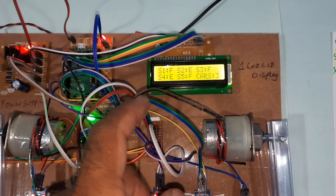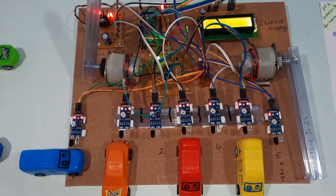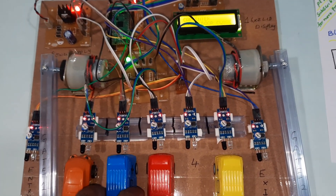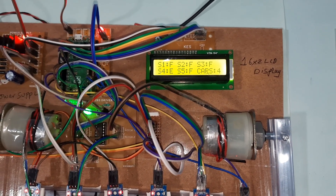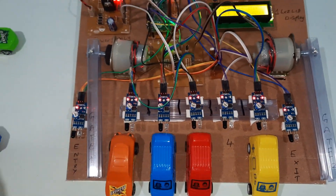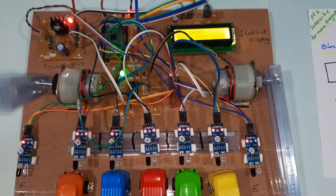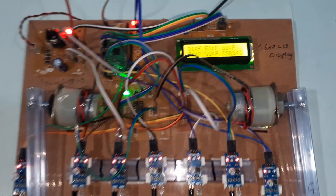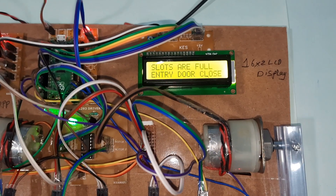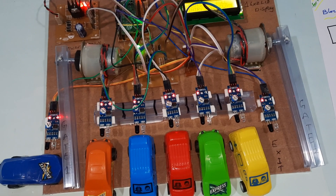Slots 1, 3, and 5 are full; slots 2 and 4 are empty. Now slots 1, 2, 3, and 4 are full; slot 5 is also full. All slots are full — door closed. The display reads: all slots are full, door closed.